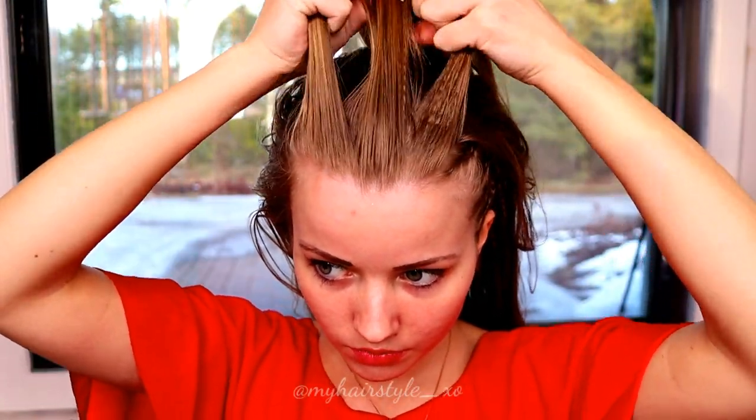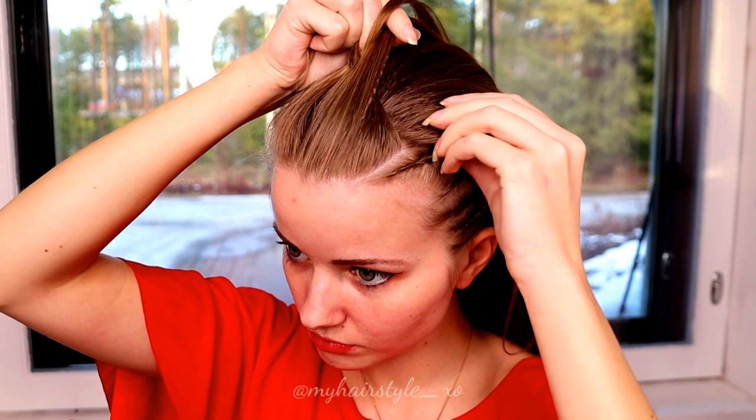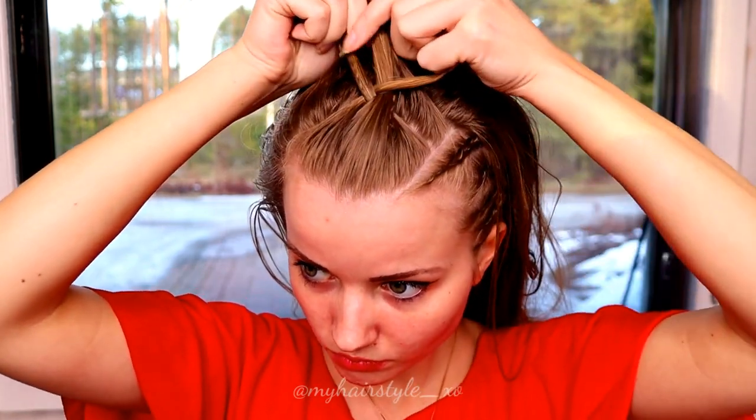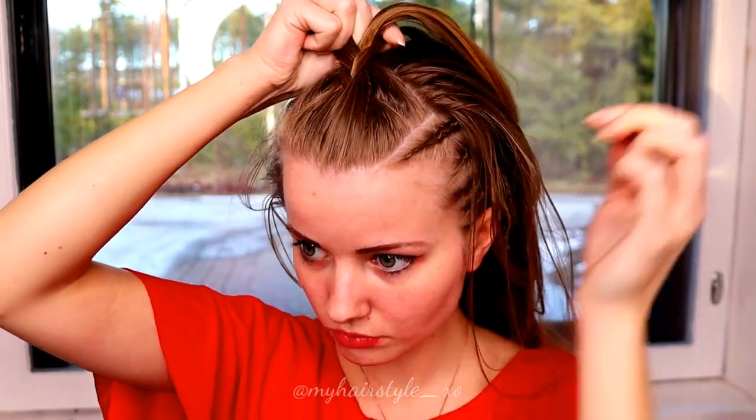Next, I will create the bigger braid on top. Take three strands and start the braid. This is exactly the same technique as before, but this time I pancake the edges of the braid, so the braid will look much more bigger than the small braids.